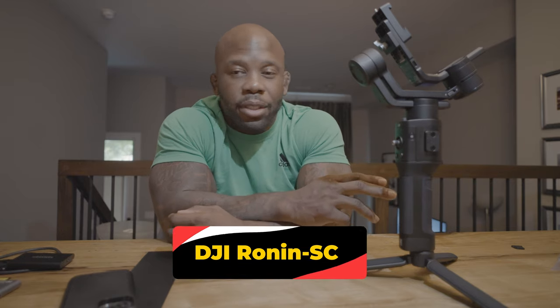This came out about two years ago and they already have two different versions that came after it — it's the new rave, the new hype. I'm not going to talk about the specs; there are a million YouTube videos out there that can tell you the pros and cons and all that. But I want to talk about why I got this and why it's been making such a difference.